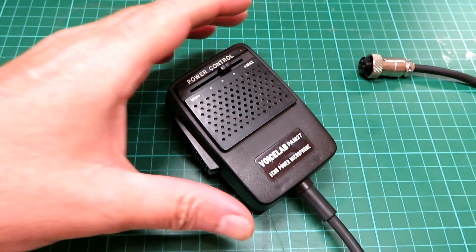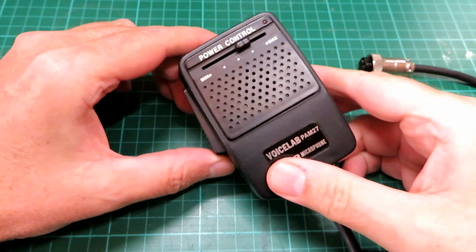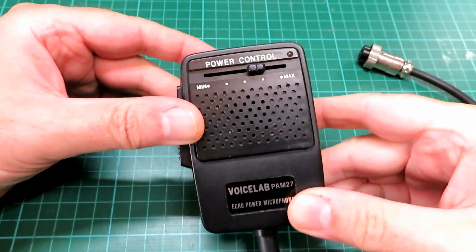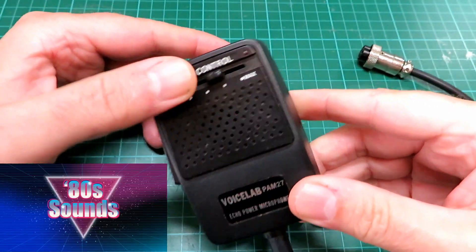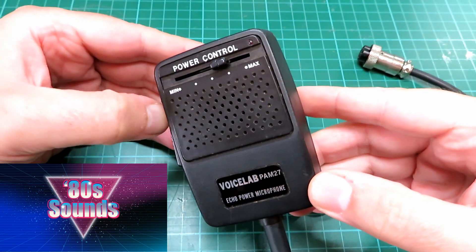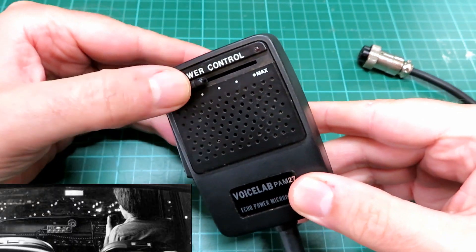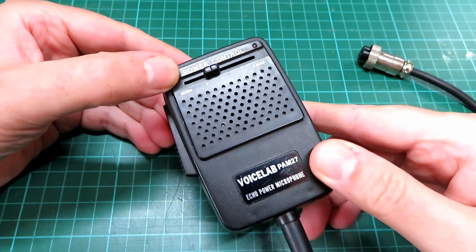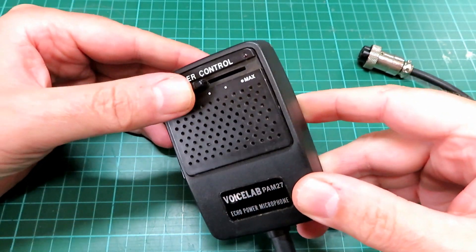Welcome back. I thought I'd just do a short video today on power mics — echo power mics. Back in the day, back in the 80s, it was all the rage to have a power echo mic. You were really somebody if you had gone past the restrictions of the factory mic that came with your CB radio and got yourself one of these.